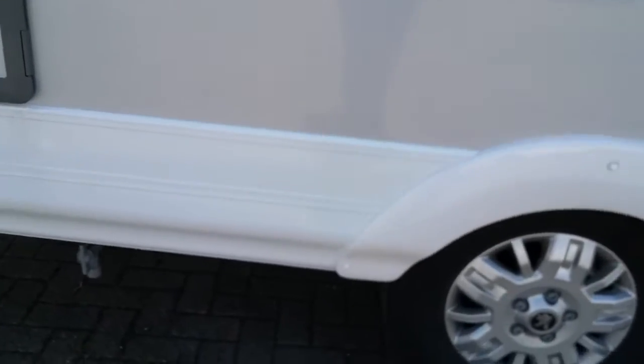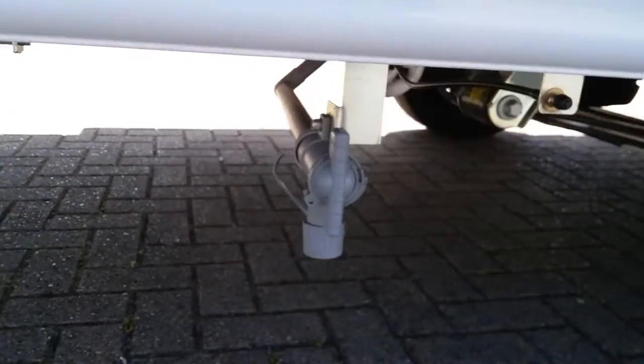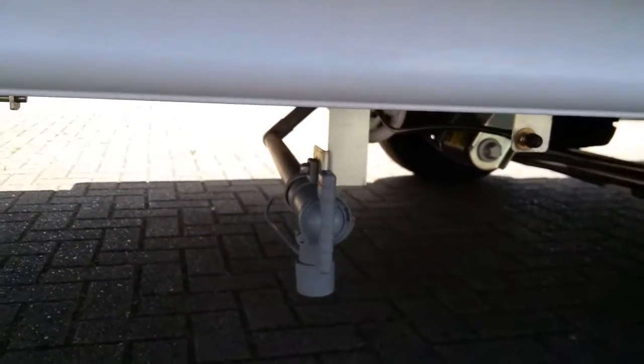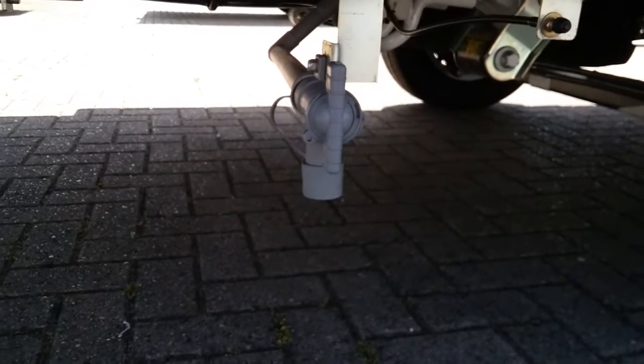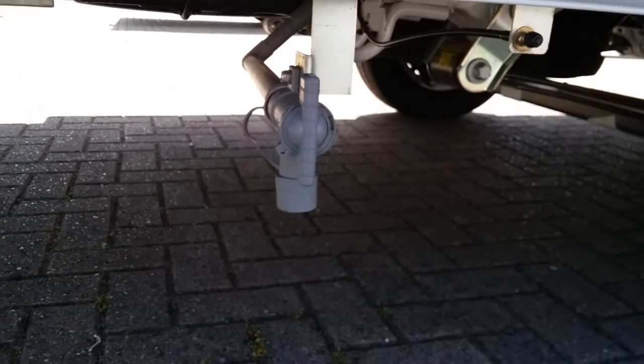As we move along we have the grey water drain just there — no different than the fresh one. Just remove the dust cap to drain the waste tank down.